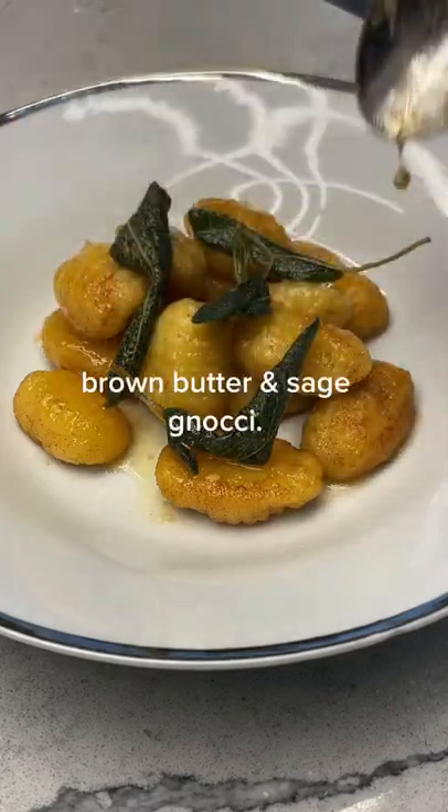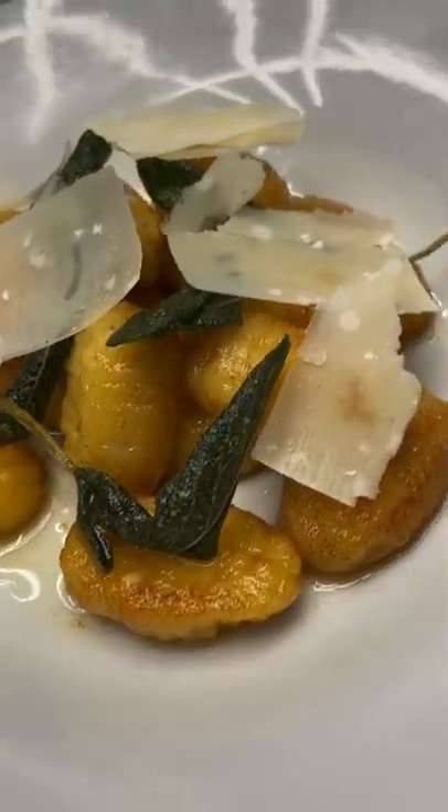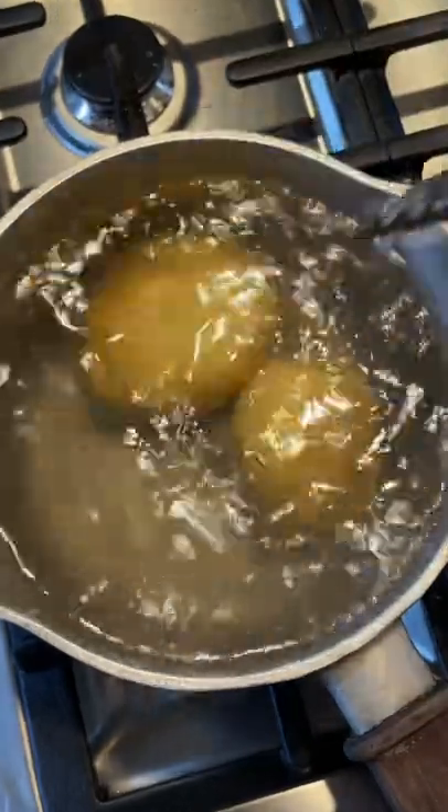We're fast approaching that day where you go out of your way to make something for your loved ones. And if you're out of ideas, I know just the thing: brown butter, sage, gnocchi.